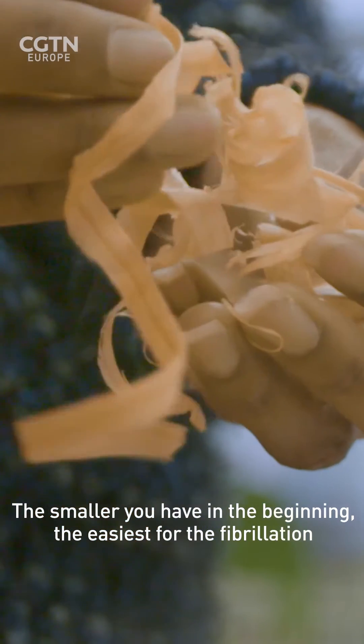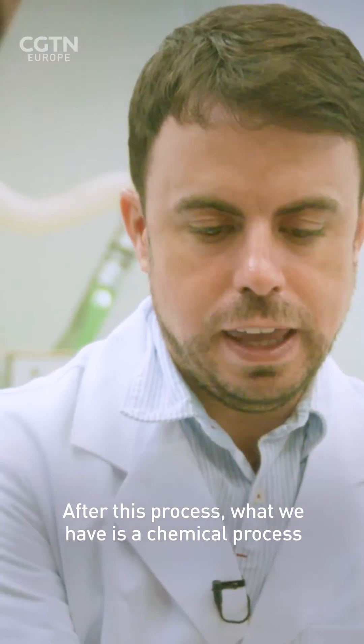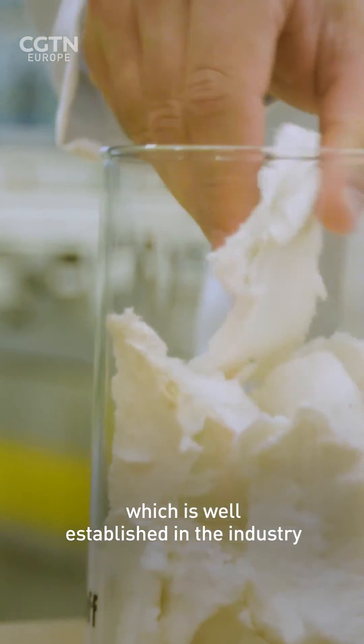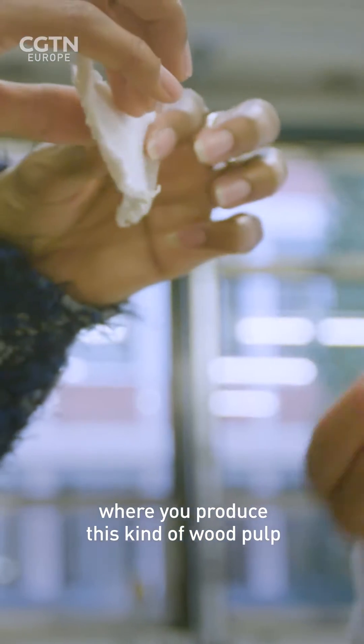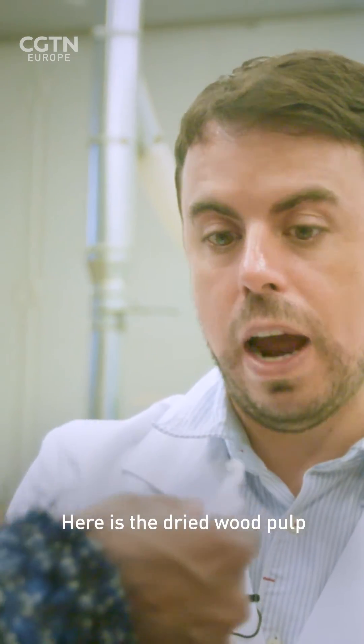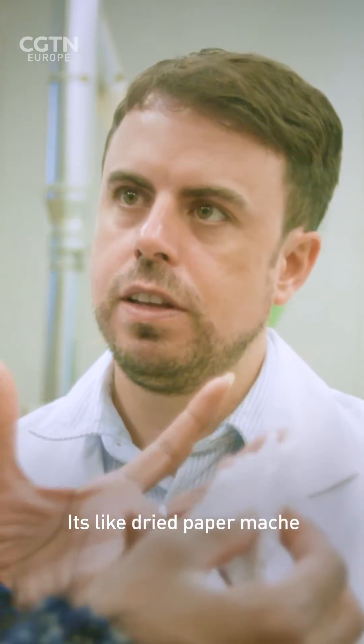The smallest you have in the beginning, the easier for the fibrillation. After this process, what we have is a chemical process, which is well established in the industry, where we produce such kind of wood pulp. Here is the dried wood pulp.